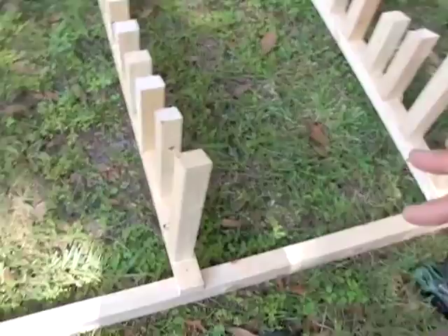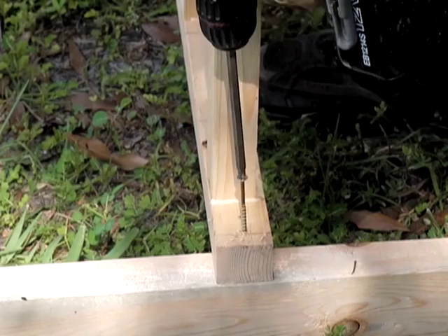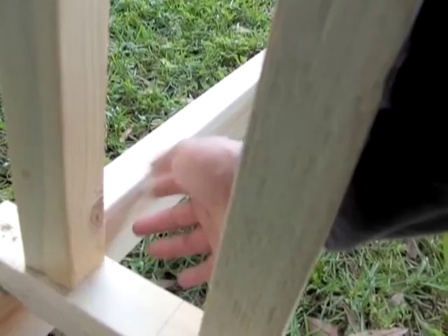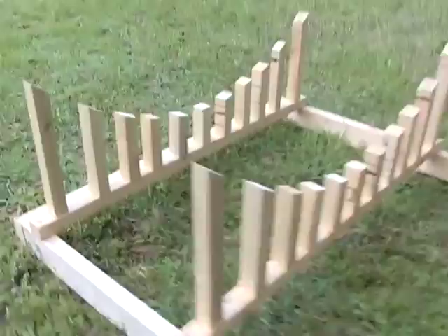They're not strong at this point — if you pick it up these will twist back and forth. I went ahead and added a 2x4 to the end, which is probably going to keep it from moving back and forth. I strongly recommend you take some scrap wood or even a 2x4, cut it to 45° on each side, and attach it so that you make a brace down in the corners. Do this on all four corners — it will absolutely prevent it from wobbling.